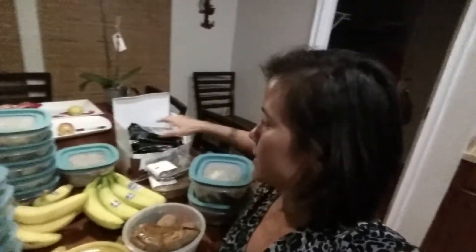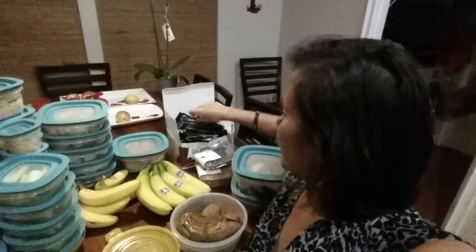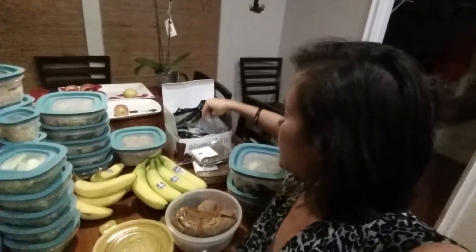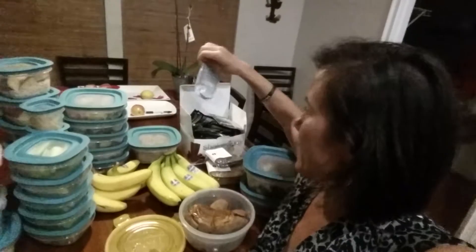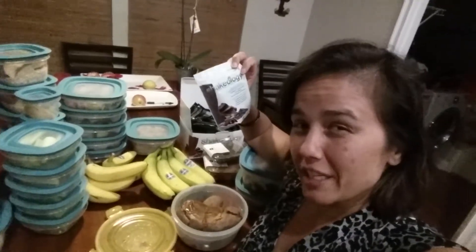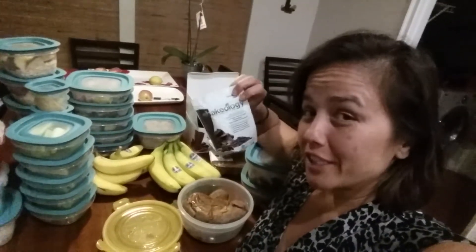I have bananas and Shakeology. He does the vanilla and strawberry. For me, I do the vegan chocolate. It's my favorite because it doesn't have dairy or anything like that, and it's really rich — I get my chocolate fix.